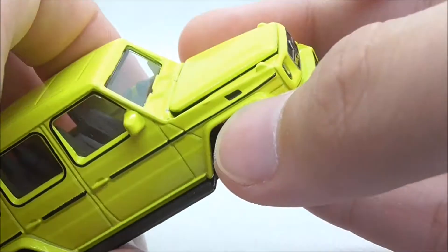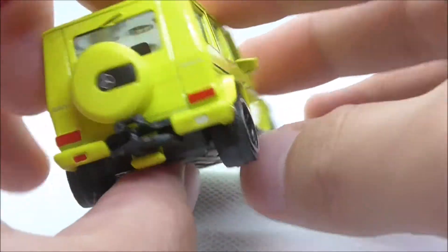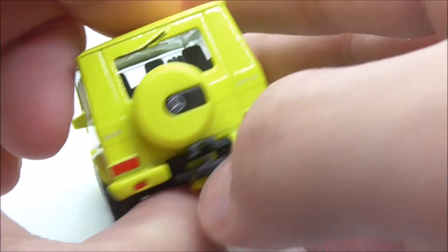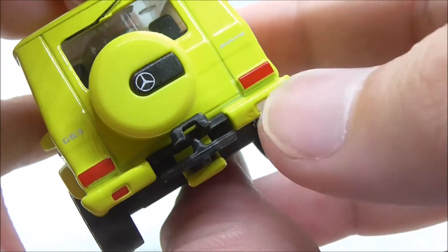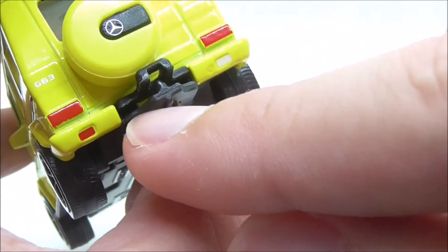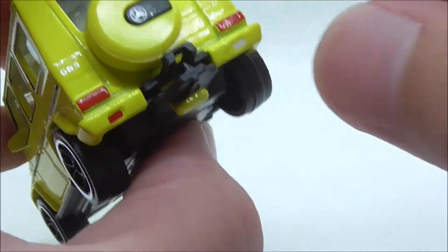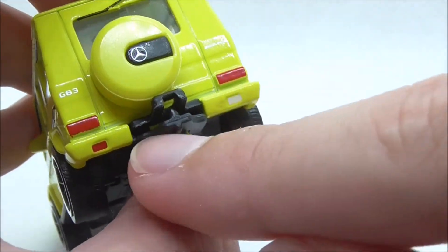You have the door handle and a little bit of black detailing. At the back, you have the Mercedes-AMG G63 badging and AMG lettering. You have the taillights, a hook at the back which you can hook onto other trailers, and some smaller signal lights at the bottom.